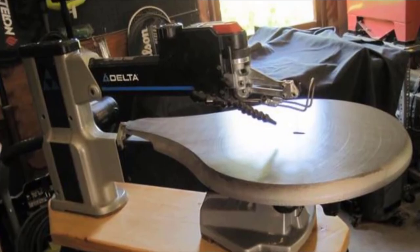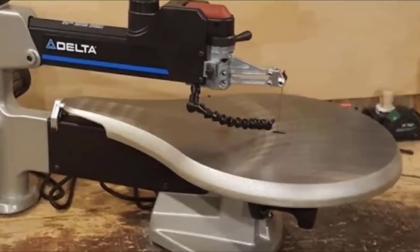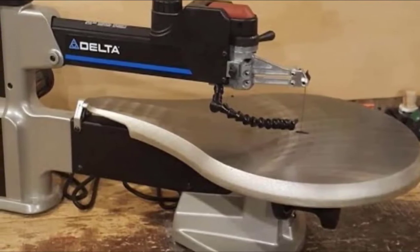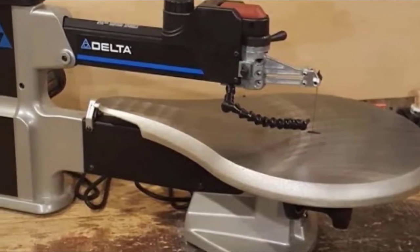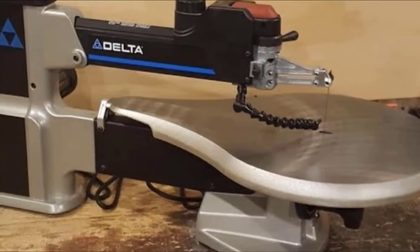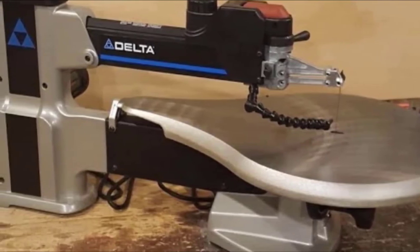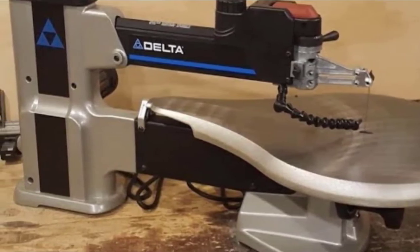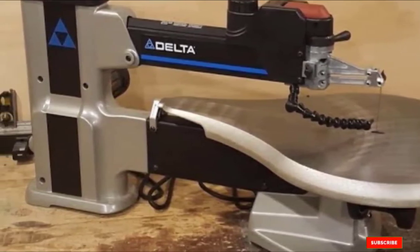You will appreciate speeds up to 1,750 strokes per minute to cut through even tough woods like walnut, and the dust hose efficiently keeps the work surface free of dust and debris. Out of the box, this scroll saw from Delta Power Tools only accepts pinless blades; if you want to use pinned blades, you will need to shop for an adapter.